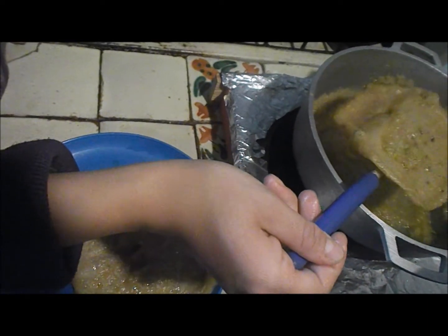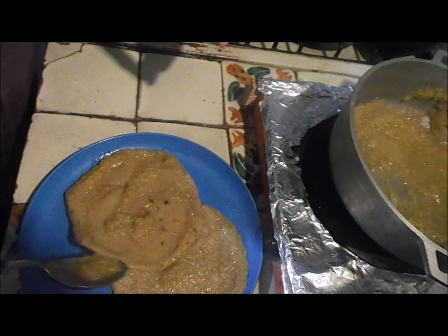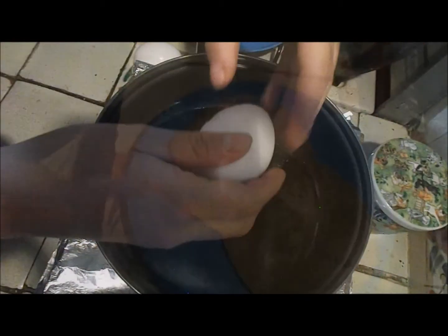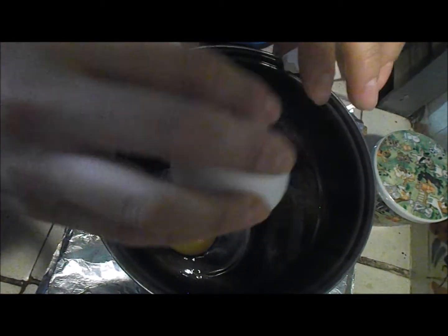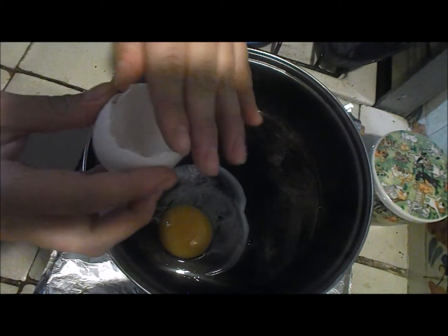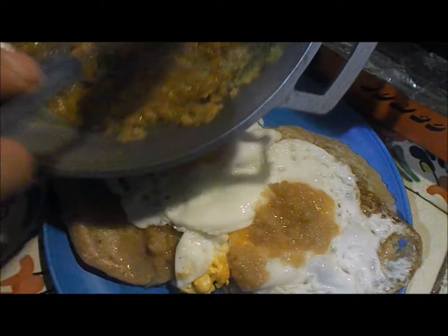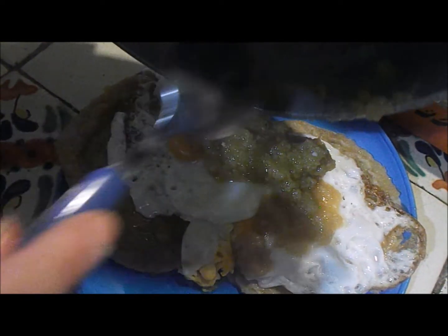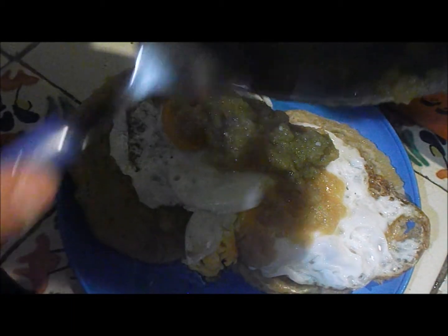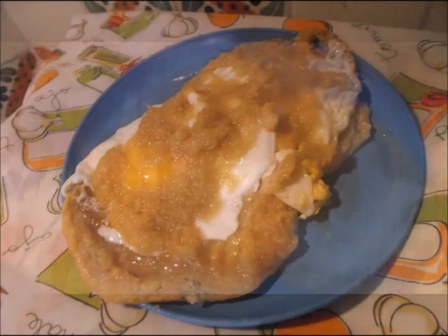En un plato, pongan las tortillas. Fría los huevos en aceite. Pónganlos en las tortillas que ya había freído, y bañenlos en la salsa.